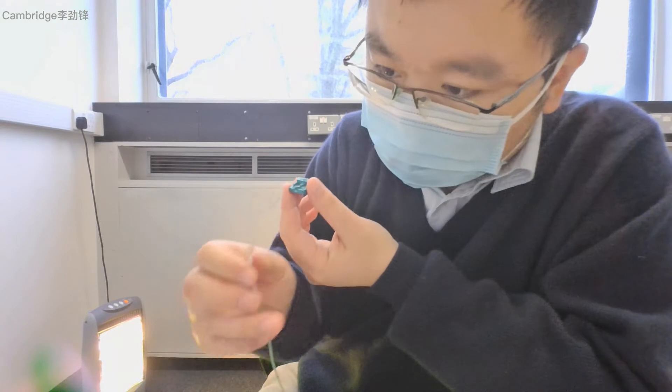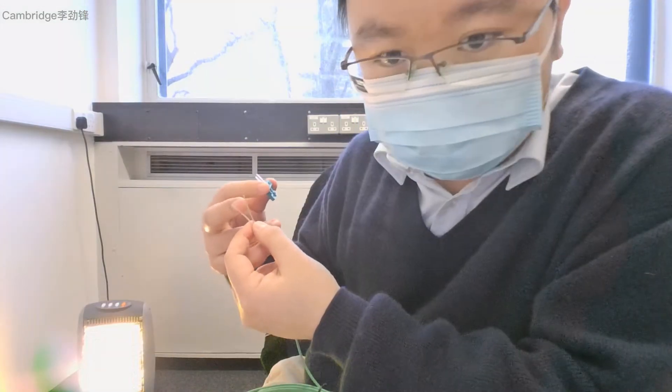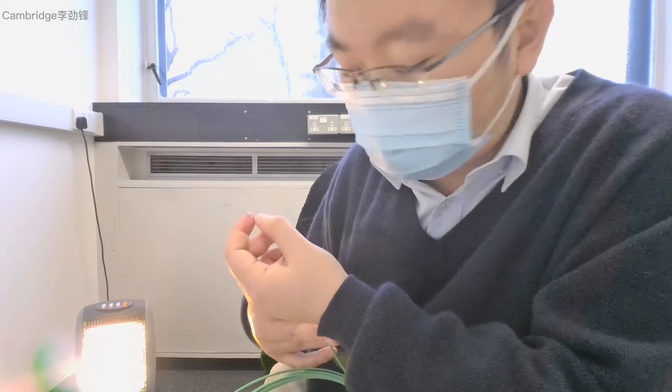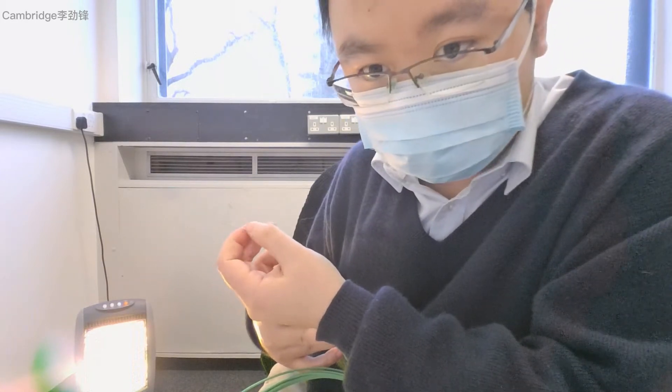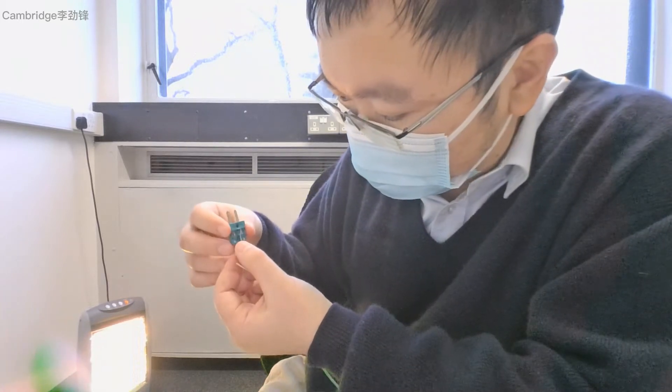Be aware of which one is the positive wire. The two terminal wires are: one with the color green and another one that is white. The one with the green color is the positive one, and it is to be associated with the positive terminal.